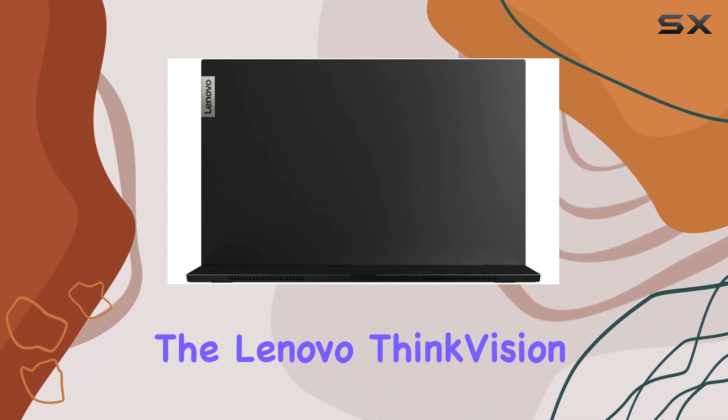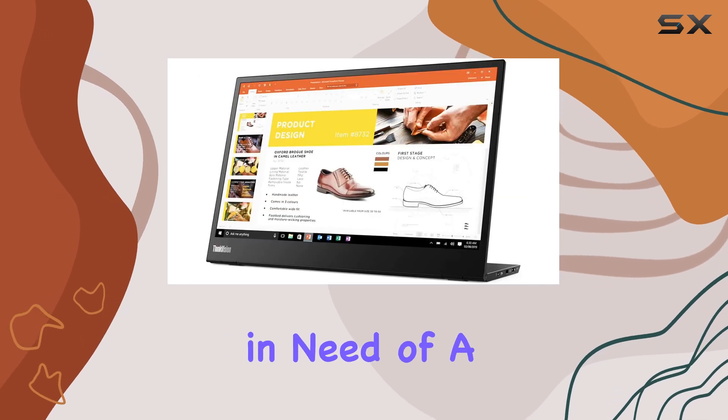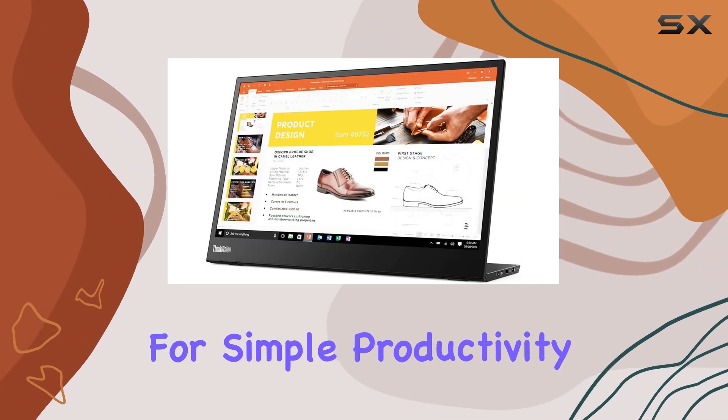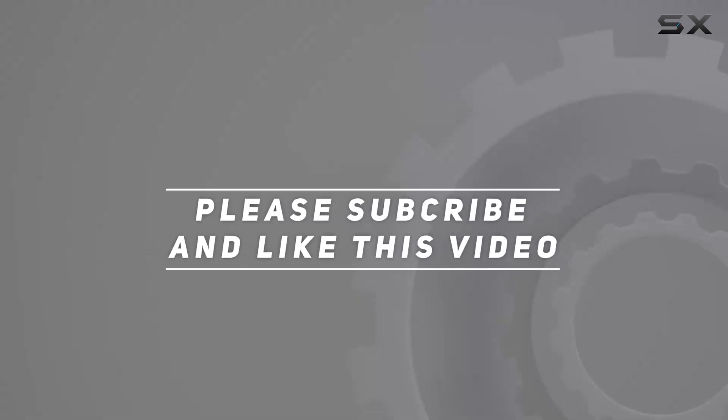Overall, the Lenovo ThinkVision M14 is a great value for anyone in need of a portable monitor for simple productivity tasks. Check out the video description for an updated price, and thank you for watching.